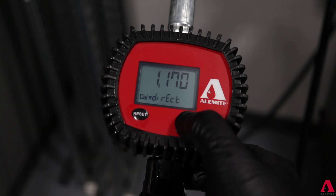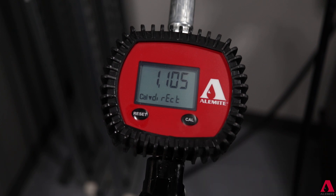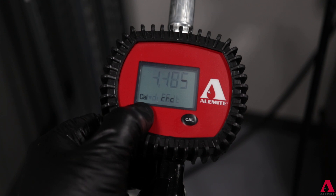Cycle to the required factor. With the new calibration factor selected, press and hold the reset button until the end screen appears and the meter returns to the main screen.